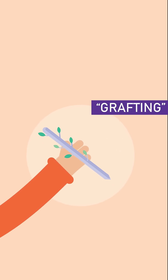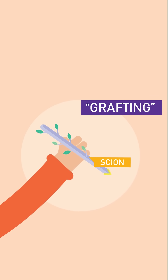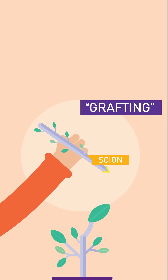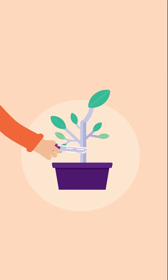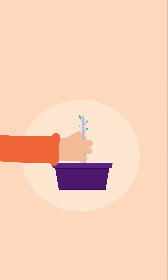In grafting, a twig bearing some buds is trimmed to be used as the scion. The lower part of the scion is trimmed into a V-shape, and inserted into the complementary shape of the stock. The two are tied as in the budding method, and buds will then develop into shoots.